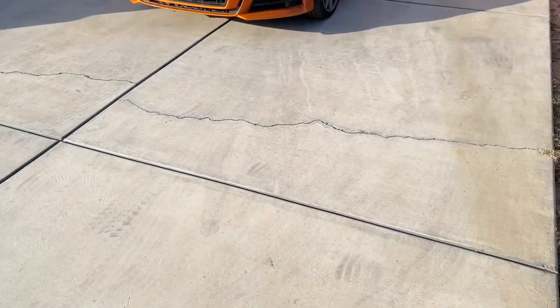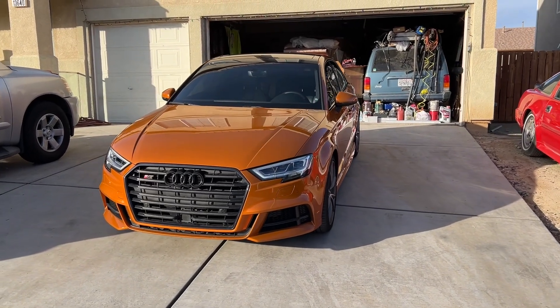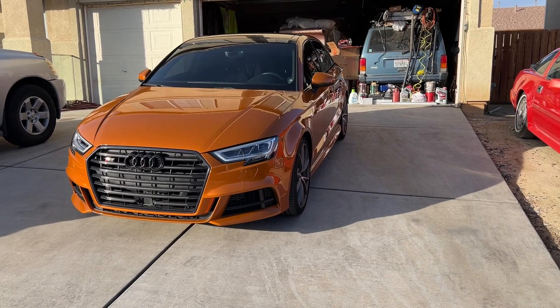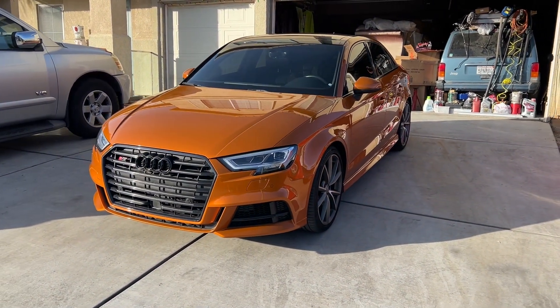Now we got a new car and I can finally do that. I went with something a little bit different — I'm really glad I went with this. I switched teams on the whole BMW family, but you know, I had to do what I had to do. So this is the new car — we went with the 2017 S3 in Snapper Orange.